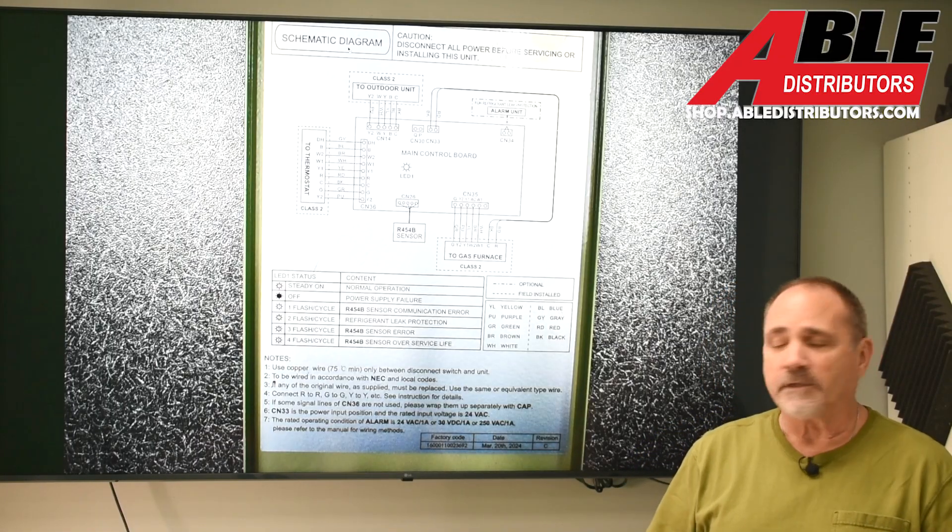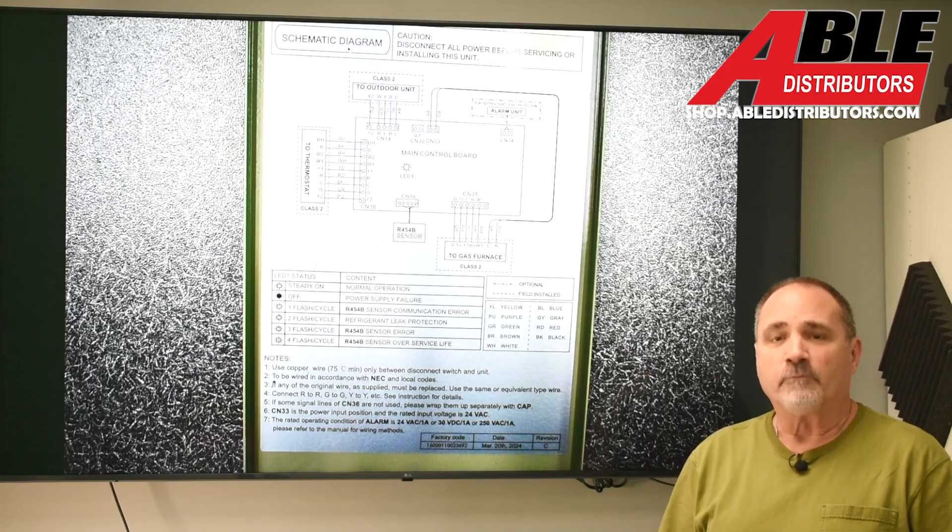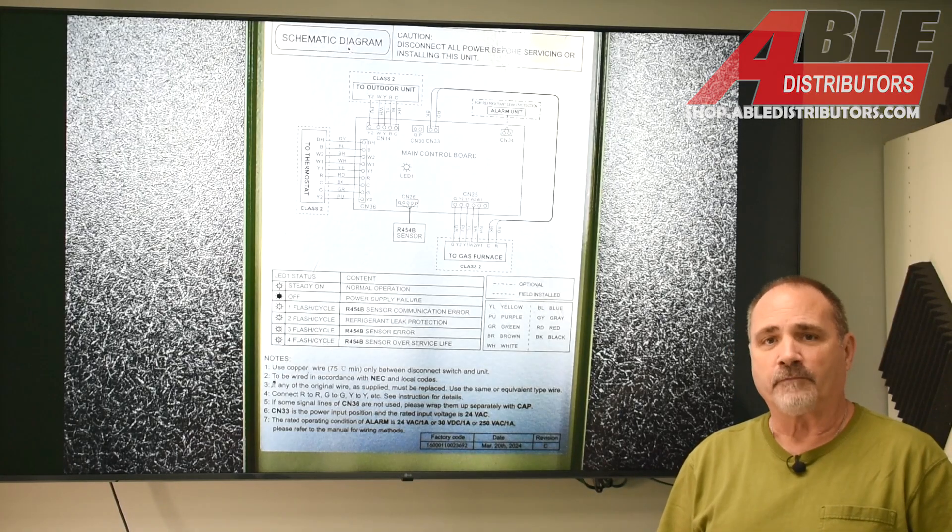This Comfort Air line, I'm telling you, it's impressing the daylights out of me. I think it's going to be here for a long, long time. Brian Daleski, Able Distributors. Thanks.